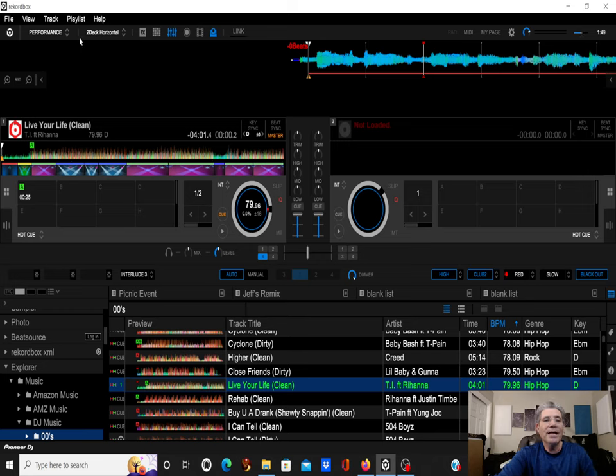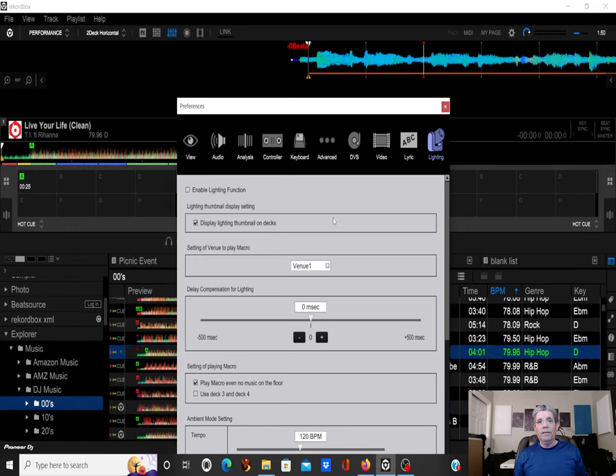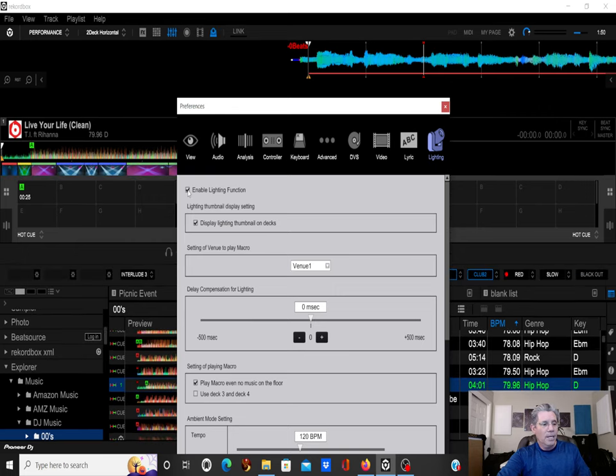My goal is to show you how, once you plug this in, how to get Recordbox to read it and your lights to understand it. Pull up Recordbox — you'll see a little blue light indicating the device is active. To enable it, go to Settings, then Lighting, and enable it. If you disable it, it all goes away. Make sure you enable that, and your RBDMX Recordbox controller will show up.